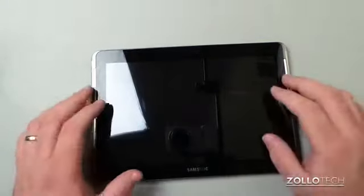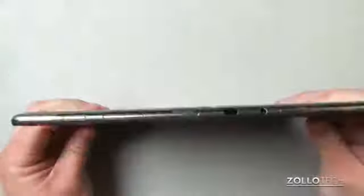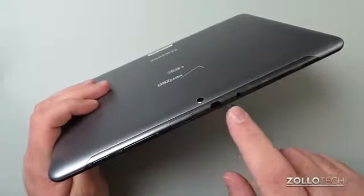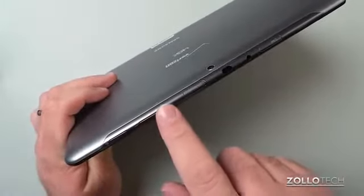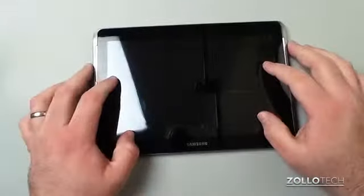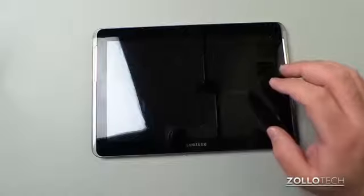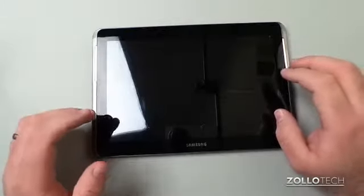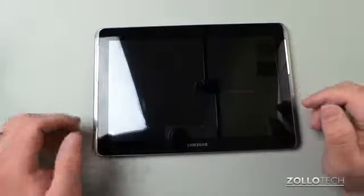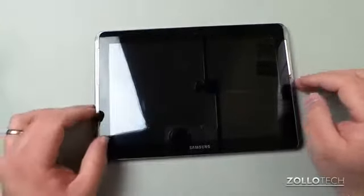The actual tablet itself has 4G LTE connectivity and EVDO, comes with Android 4.0 Ice Cream Sandwich, 8 gigs of internal storage, and has a micro SD slot. On top we have a micro SD slot, SIM card slot, IR sensor, 3.5mm headphone jack, volume up and down, and a power/sleep-wake button. The screen is a 1280x800 WXGA display, which is just above 720p.